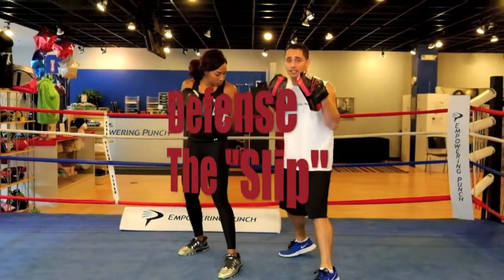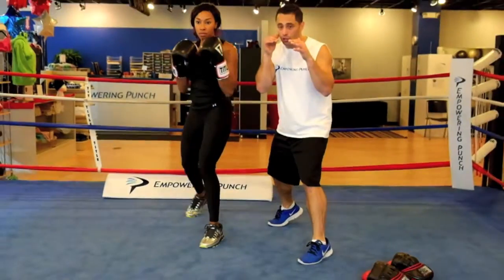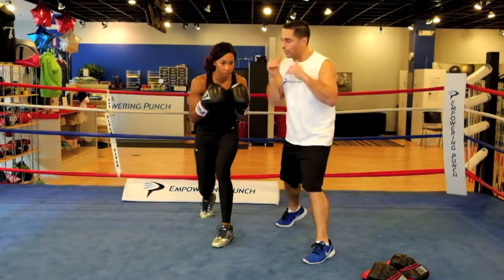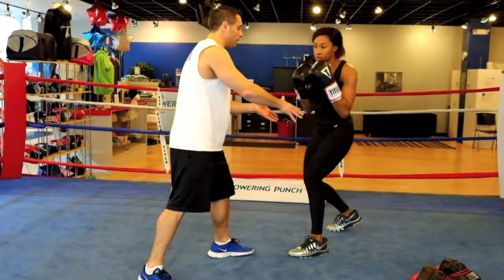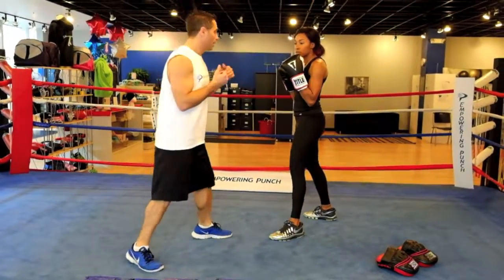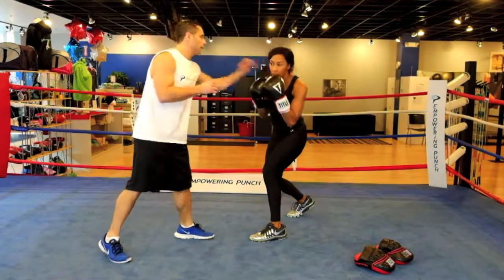Next we're going to do a slip. A slip is exactly what it sounds like — you're going to slip your head to the left. The way you do that is as if you're about to lunge with your right knee. The right ball of your foot and right knee are going to turn towards your left. With your right hand up, you're going to control your glide down about 45 degrees on an angle with most of your weight on your left foot, so you're getting inside. About four to six inches is all you need. Slip — that's it.